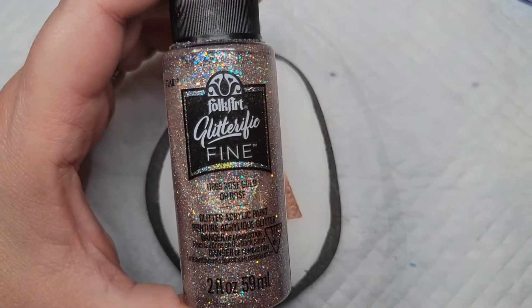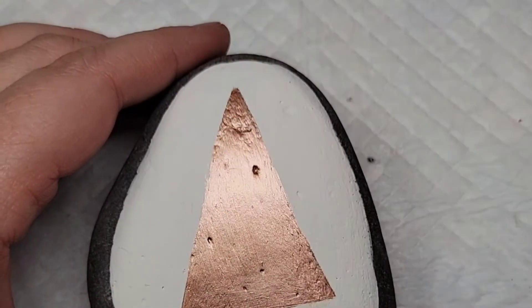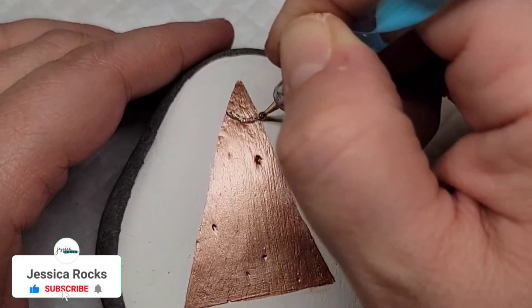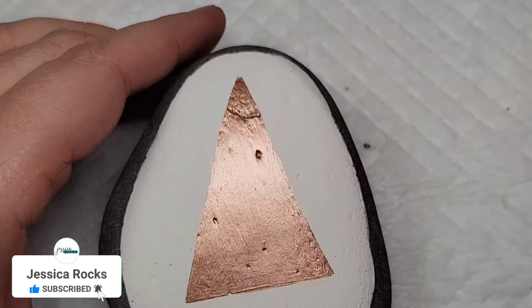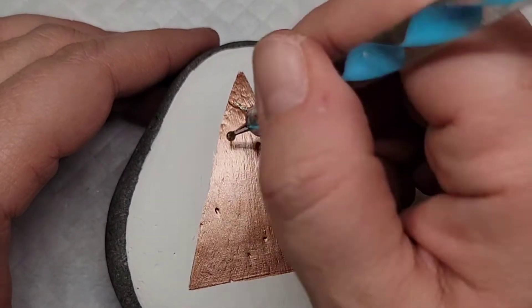Now I'm going to take this glitterific fine rose gold glitter paint. This is a little more spectacular than my normal folk art glitter paints — I think that's what the glitterific is all about — but it's very pretty, and I'm just going to take a nail dotting tool and kind of swoop a garland down the tree.